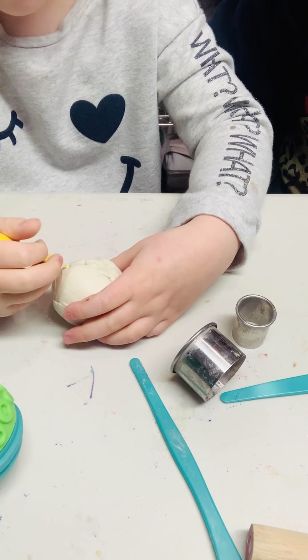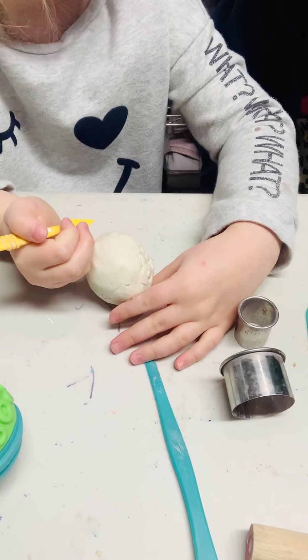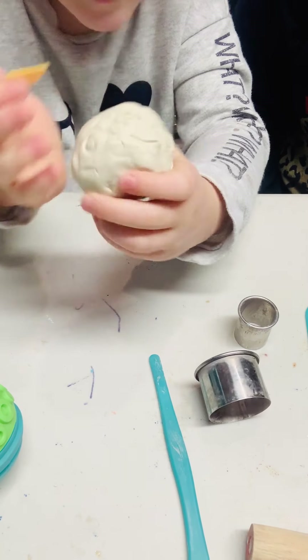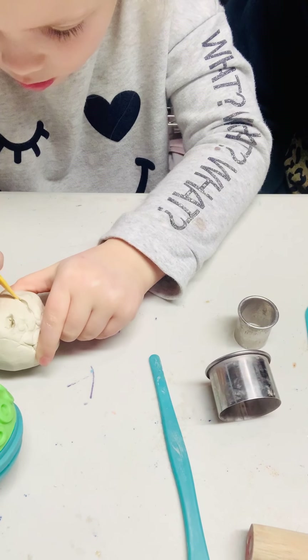Lucy right now is just playing with the clay. She made a little happy face! I'll go ahead and show you some simple hand-building skills that you can do with each student.